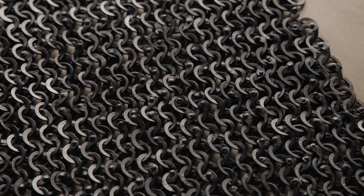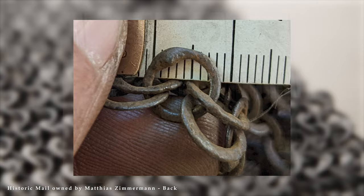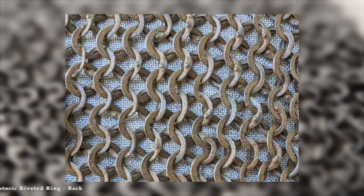Matthias Zimmermann from Germany wanted his mail to be compared with an original that he restored. Its age is ambiguous — it was altered at different times in history — yet we will attribute these rings to the 14th century or earlier. They are riveted and solid, with rivets that look like wedges. And so do Matthias' rings. That means full three points for his work. Matthias kindly provided even more photos, which you can find in the museum section on ironskin.com.